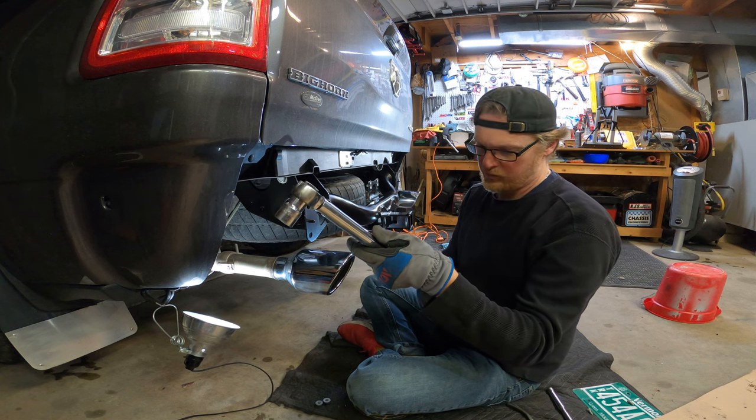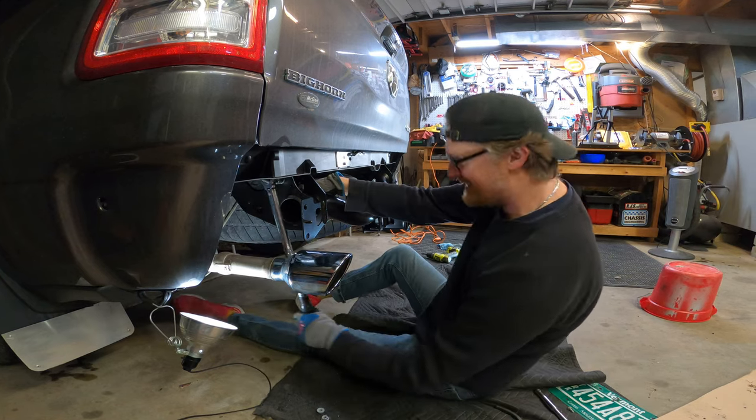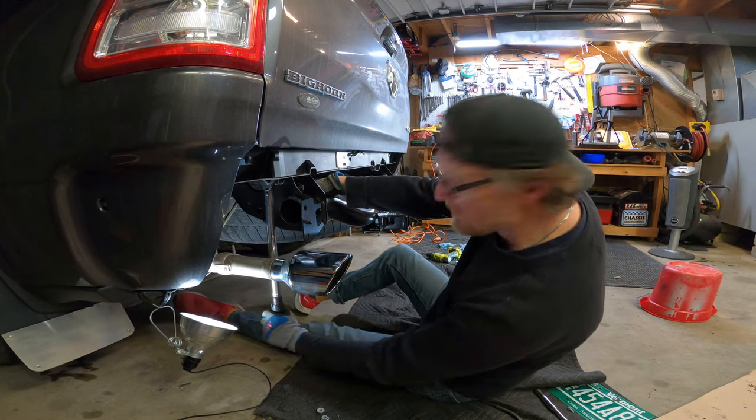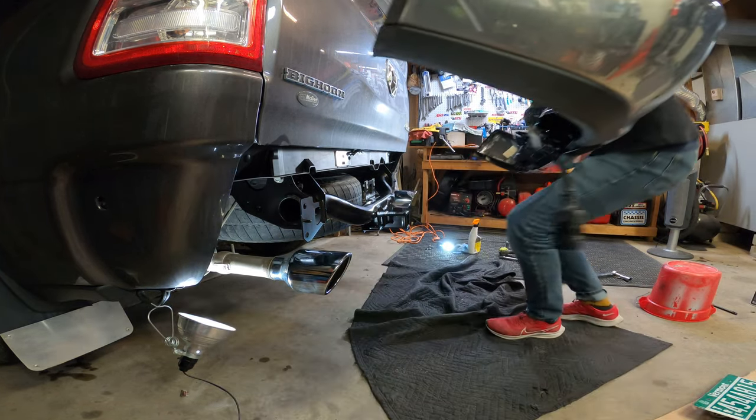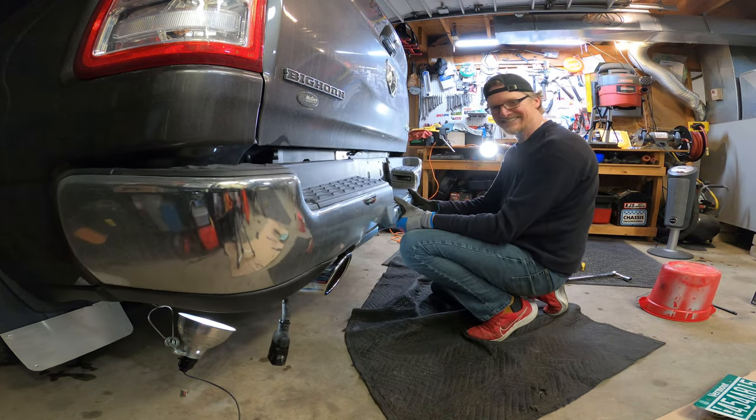Grabbed the torque wrench and set it to the 185 Newton meter spec required. I get pretty excited when I hear the click. With everything tightened up it was time for the bumper to be reinstalled — and of course it held itself in place too.